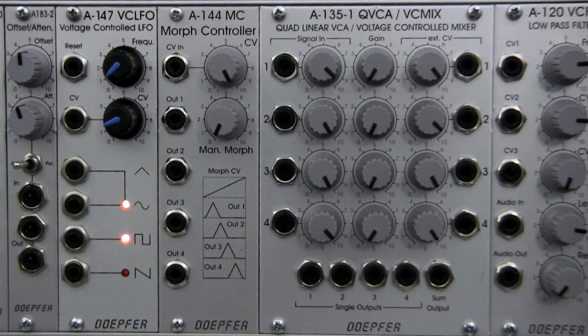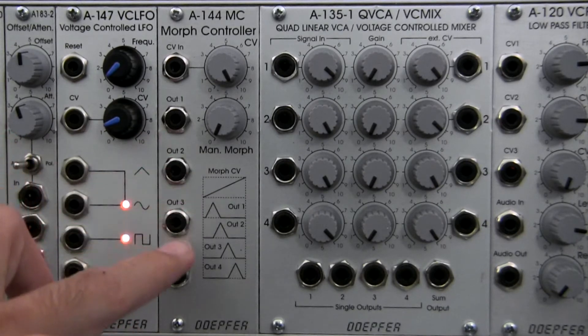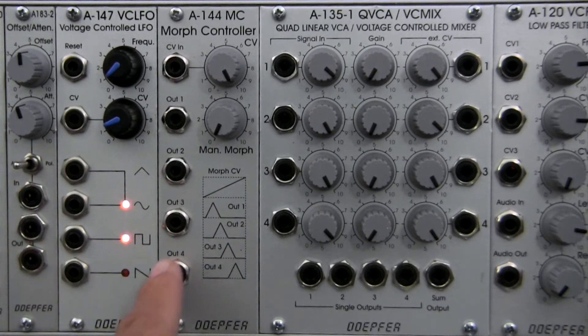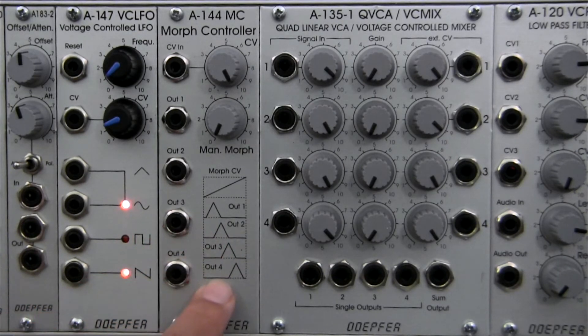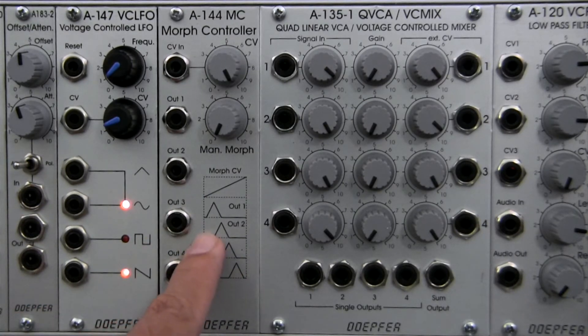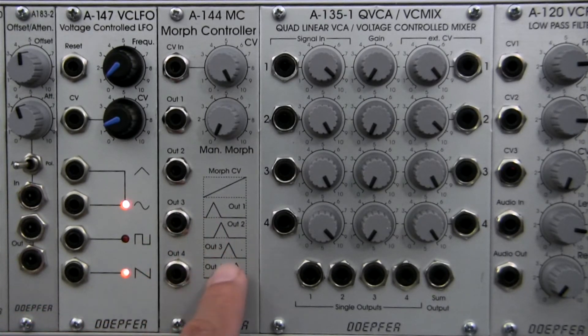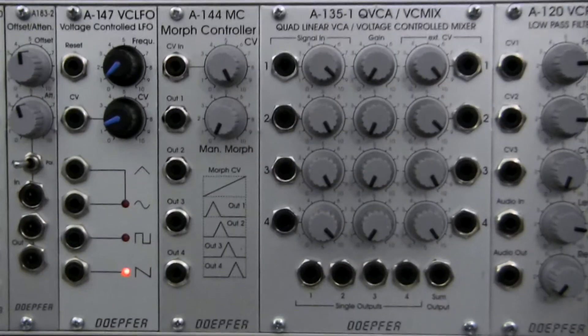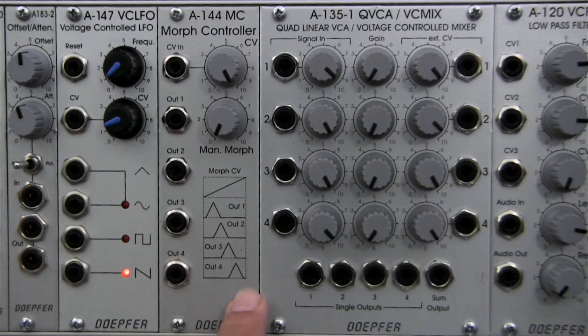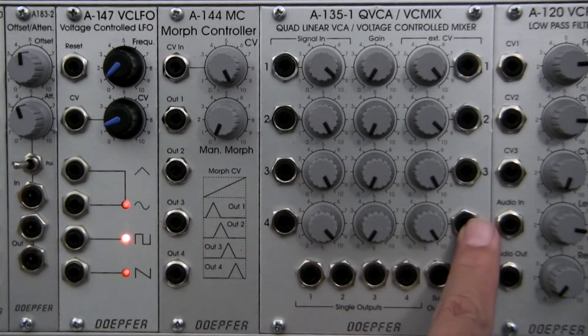There are four outputs here on the module labeled 1, 2, 3, and 4. Immediately to the right you can see a graphic that shows four different triangle waves, and each one of them is slightly shifted to the right from the previous one. So 2 is shifted a little bit to the right of 1, 3 is shifted a little bit to the right of 2, and 4 is shifted a little bit to the right of 3. This is exactly how it's supposed to be.